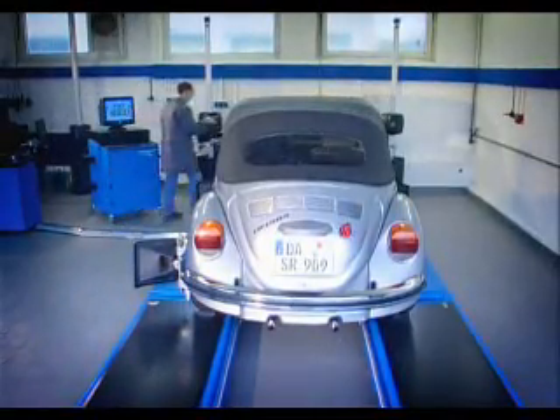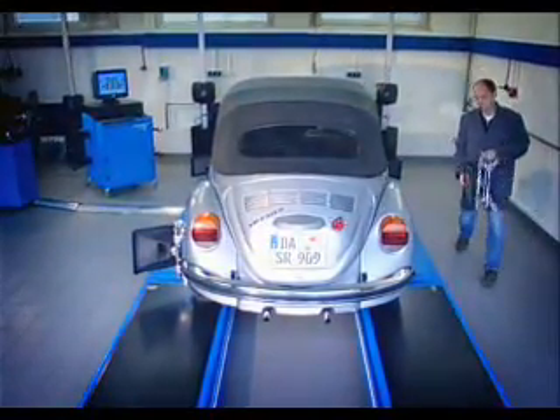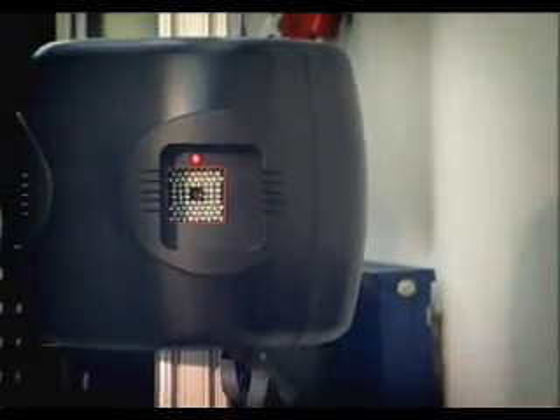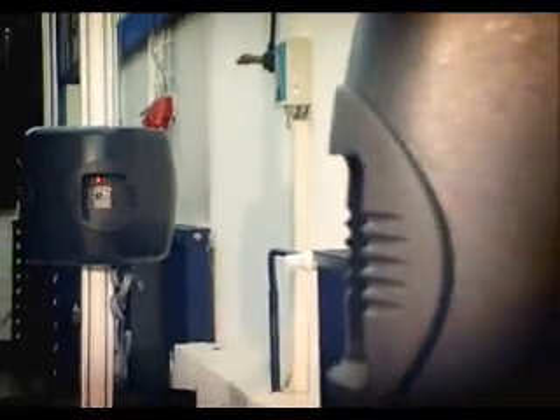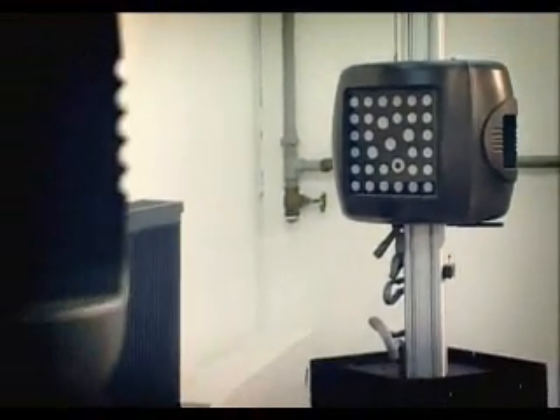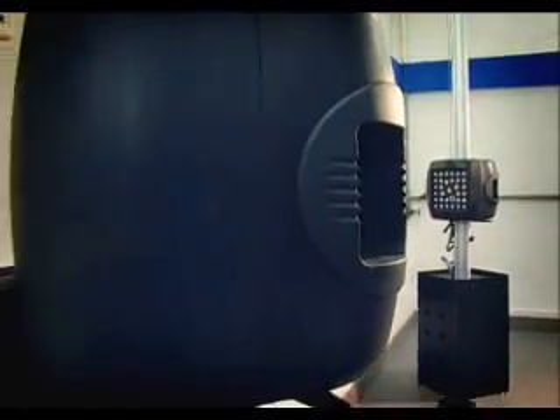Yet another benefit of 3D technology: these systems require extremely little maintenance, because the sensitive measuring equipment is positioned at a safe distance from the vehicle. In addition, the aligner is self-calibrating, so that elaborate adjustments are not necessary. Accurate and reliable measurement readings are always obtained.